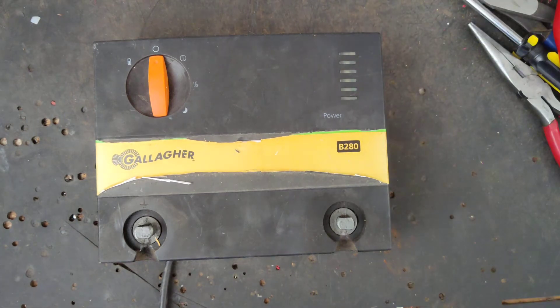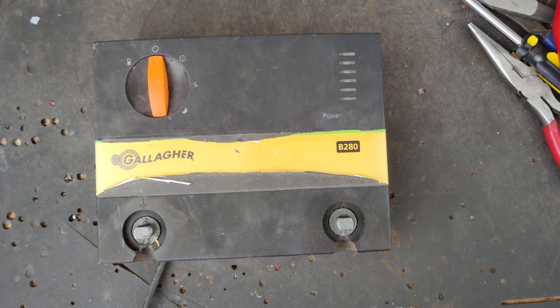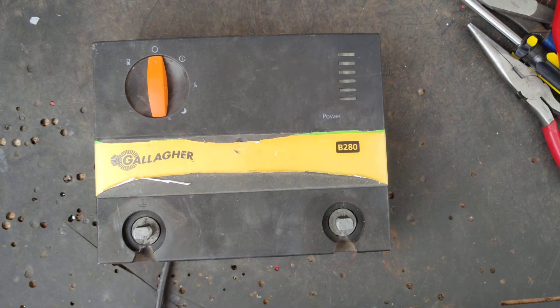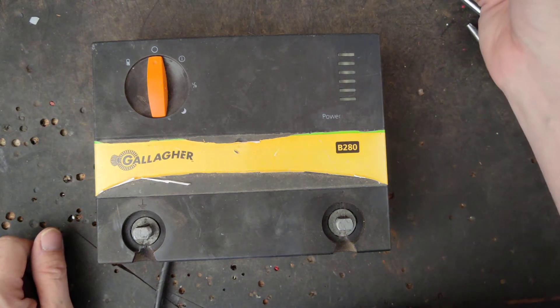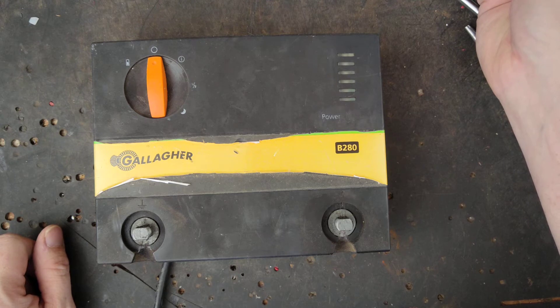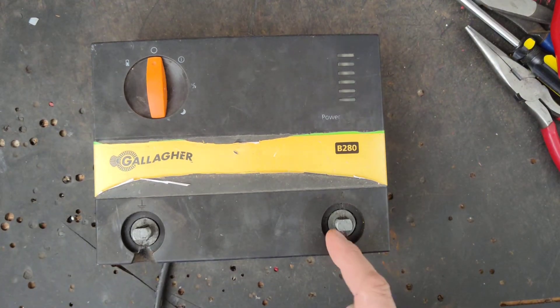We're going to get into this — it's a Gallagher B280, a 12-volt battery powered unit, 2.8 stored joules, probably a joule and a half to two joule output. The guy who owns this one had another one here that we just did — it had just a bad terminal bolt but was working fine internally. He's talking about lightning damage and says they don't put out as much as they used to.